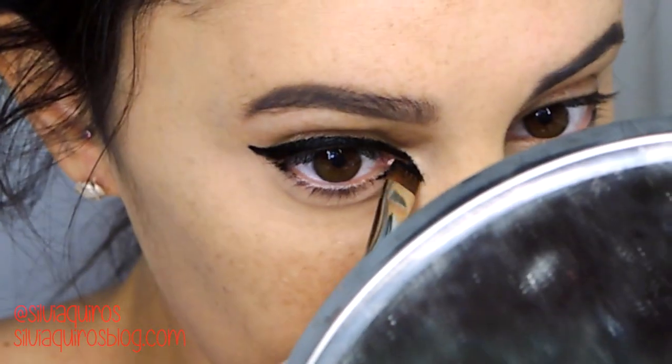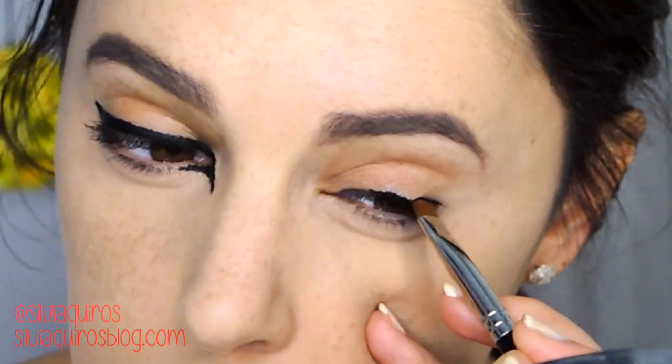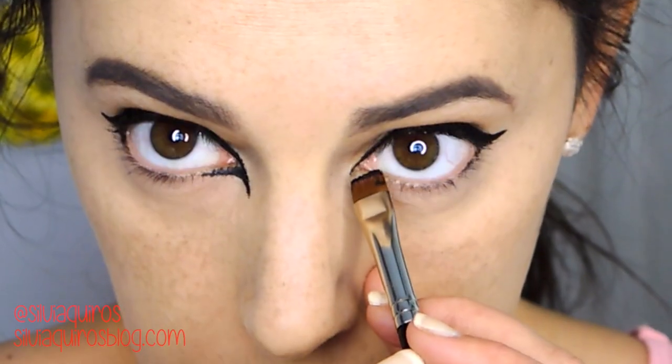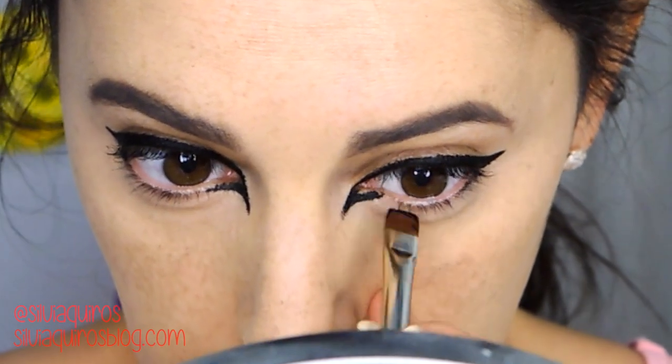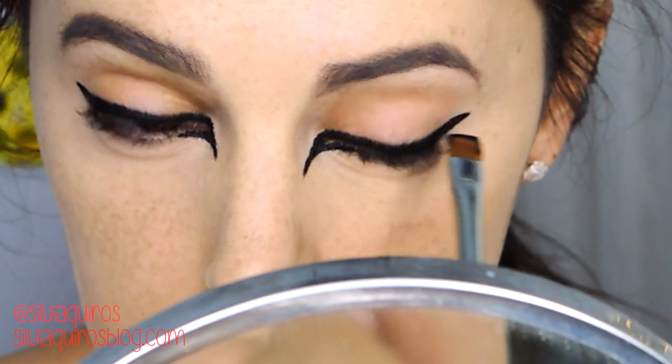Now I'm creating a very thick eyeliner on the top lash line, then going all the way into the outer corner area and dragging it down. I connect this eyeliner to the first part of the bottom lash line, just to create a very animal-type of feature in this eye area.